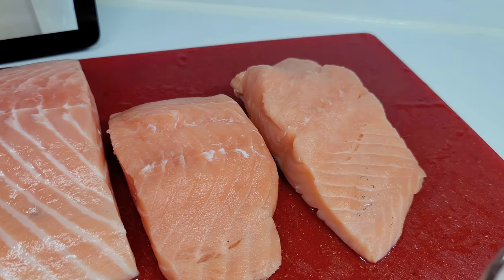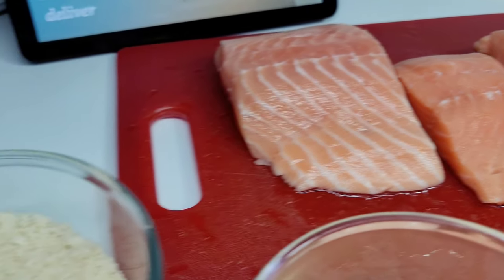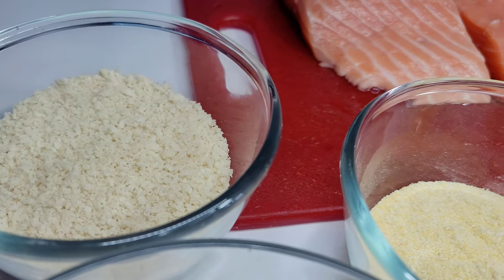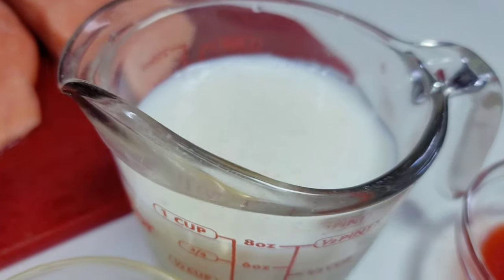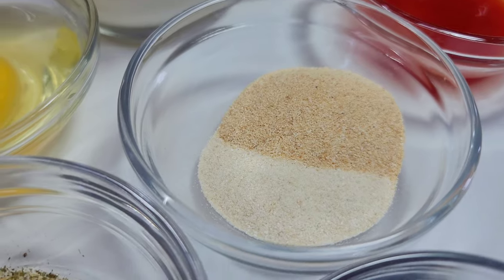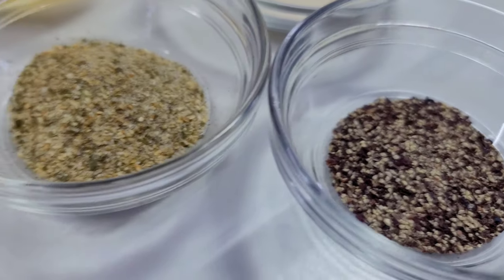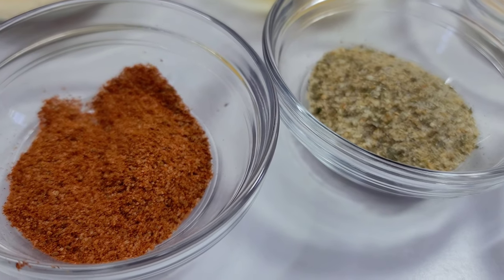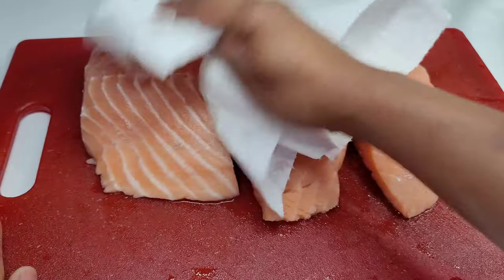fillets that I went ahead and washed in lemon juice, and I removed the skin. I will be using some panko breadcrumbs, cornmeal, one egg, buttermilk, hot sauce, garlic and onion powder, complete seasoning,